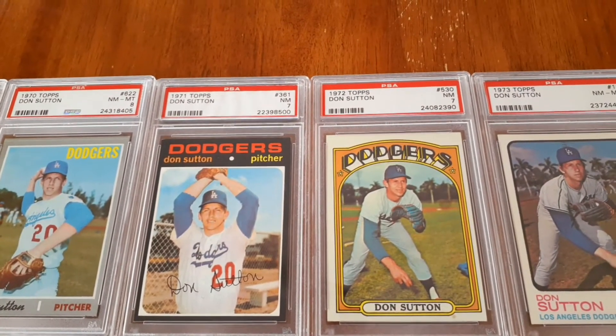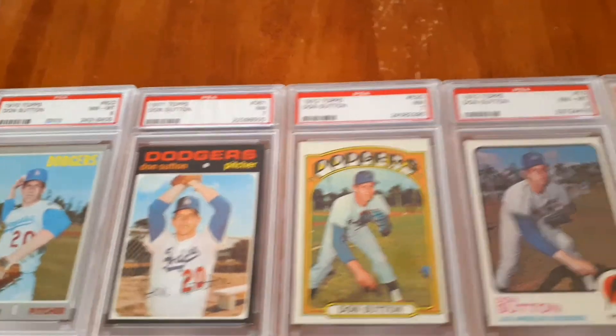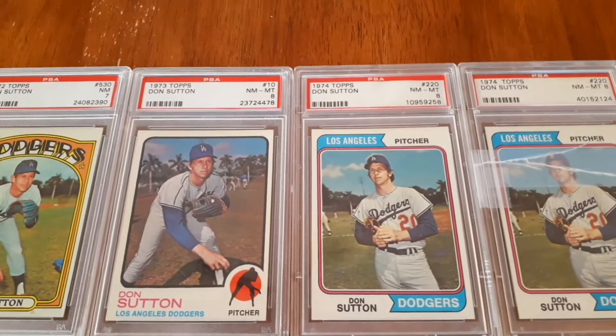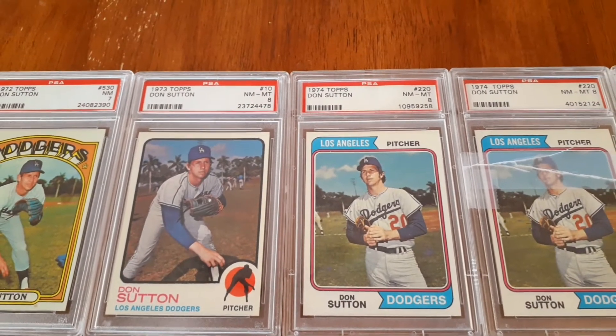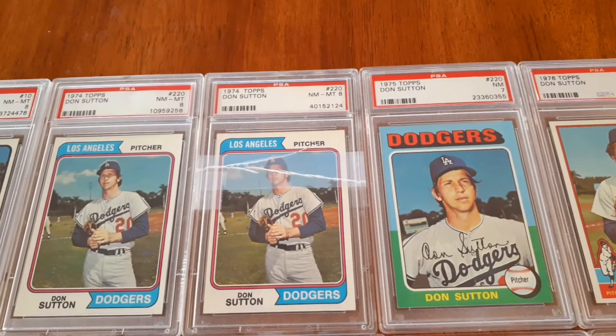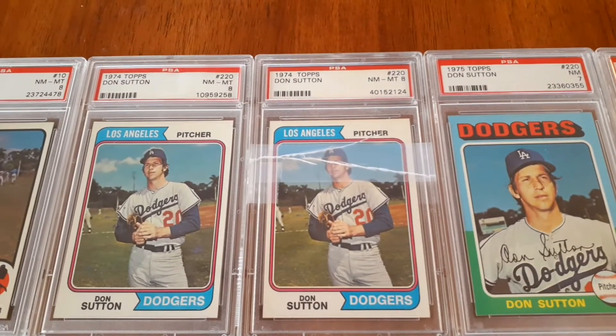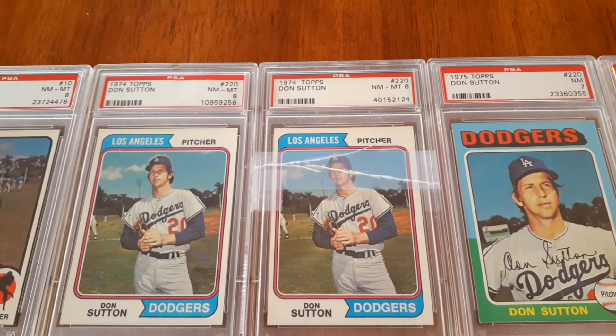I don't know if that's a higher number. The '72 I imagine is at card 530, but I didn't pay a whole lot for that. And then it's back onto the eights in 1973. Got two of these 1974s — you can see this one came cracked in the mail. I kind of don't know what to do with it so I just taped it back.